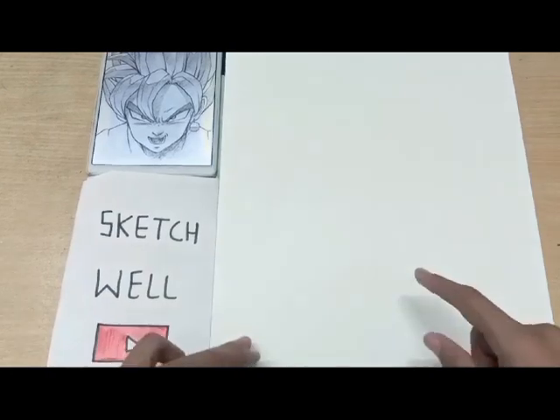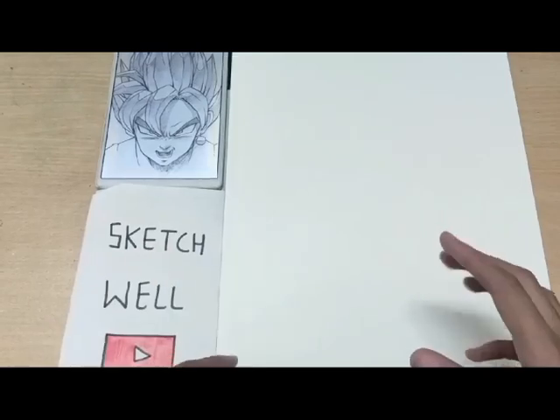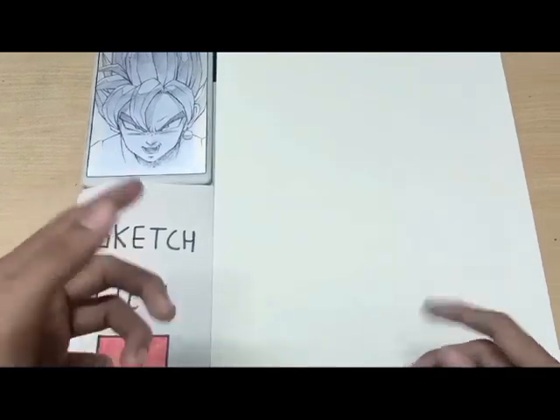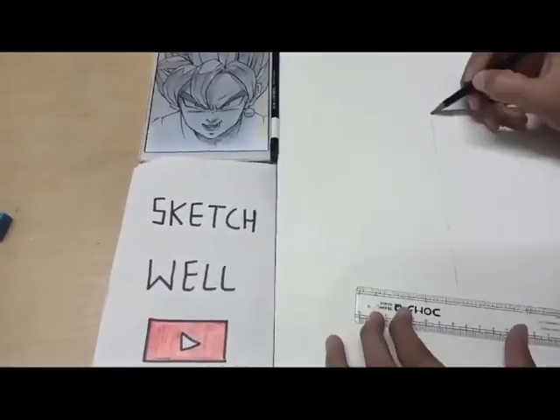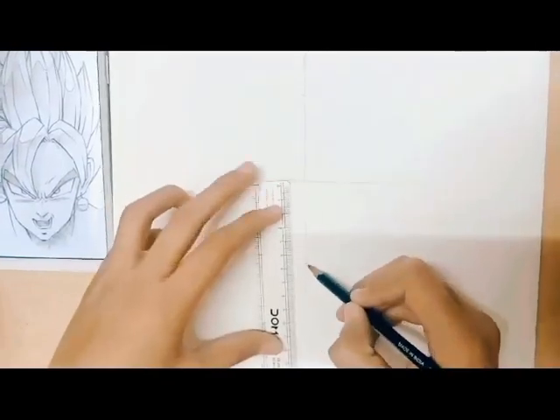Hey everyone, this is Ashant and today we're gonna draw a beautiful sketch, so let's get started. I'm drawing on an A3 size paper, and today I'm gonna draw Goku Black Rose from Dragon Ball. Before starting the drawing, I made some guidelines so that my sketch's shape should be maintained.